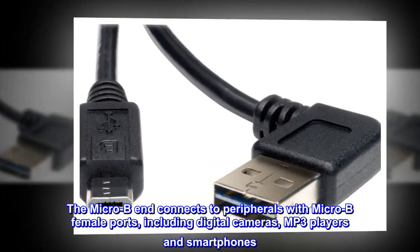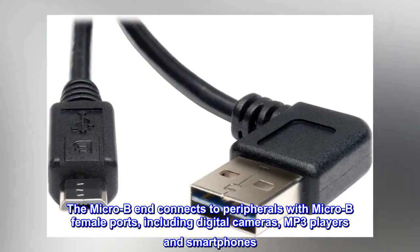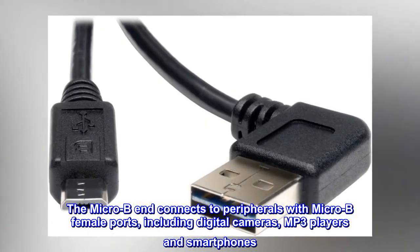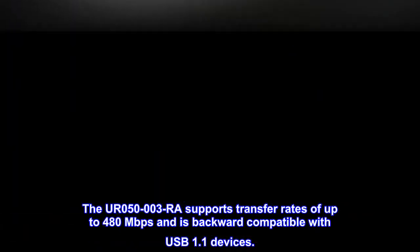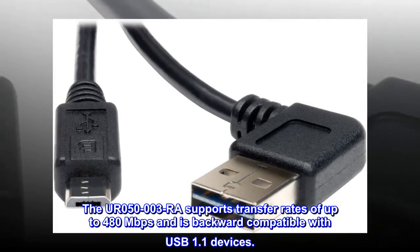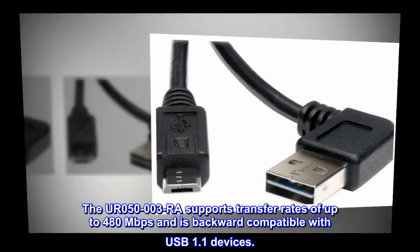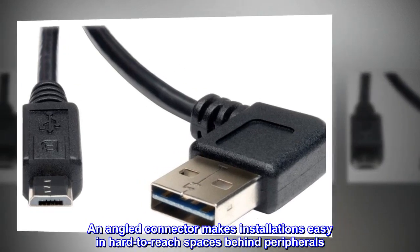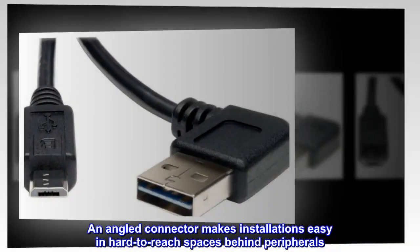The Micro B-Male connects to peripherals with Micro B-Female ports, including digital cameras, MP3 players, and smartphones. The URO50003RA supports transfer rates of up to 480 Mbps and is backward-compatible with USB 1.1 devices. An angled connector makes installations easy in hard-to-reach spaces behind peripherals.